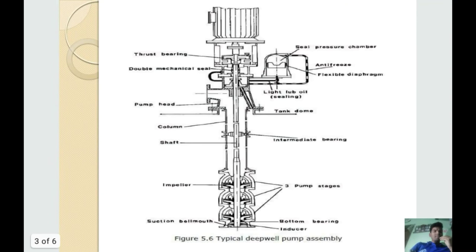Here is a picture of a deep well pump. You can see the thrust bearing, double mechanical seal, seal pressure chamber, anti-freeze, flexible diaphragm, tank dome, pump head, column shaft, intermediate bearings, pump stages, impeller, suction bell mouth, and bottom bearing inducer. This is a typical deep well pump assembly.